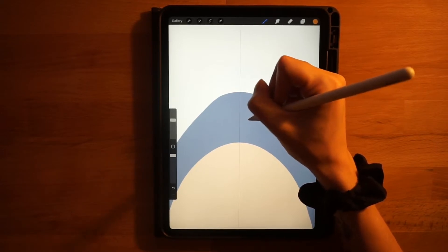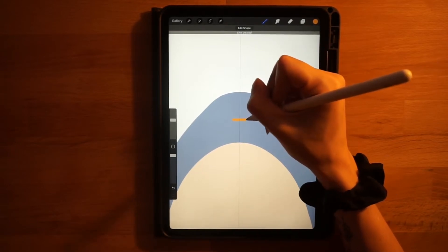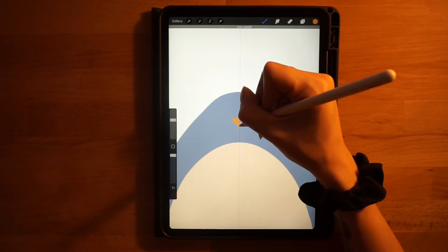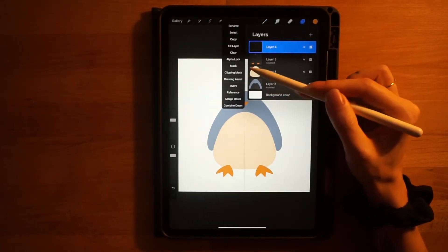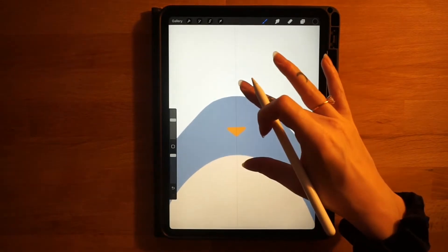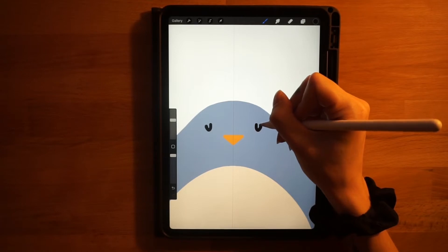Same brush, same color, same layer — move up to the face area. Right in the middle, start just out from the center line, draw a line straight across, hold it down, and touch your finger to make it perfectly horizontal. Starting from the corner, draw a line going down toward the middle — a pretty shallow triangle — hold that down until it snaps, then fill it in. You should have a little beak just like that.